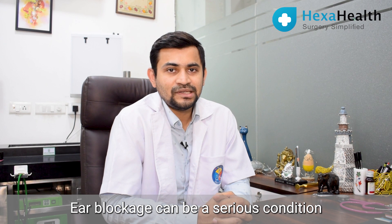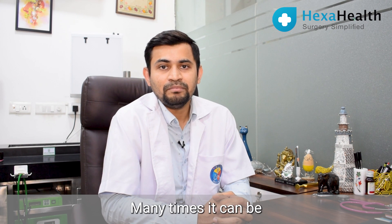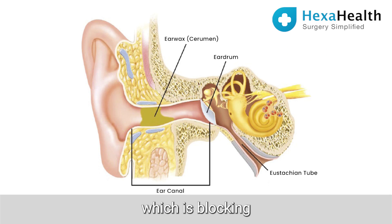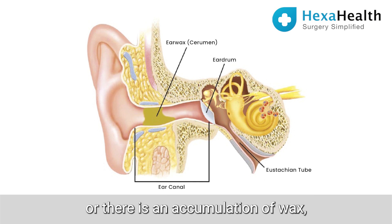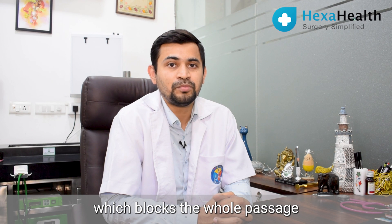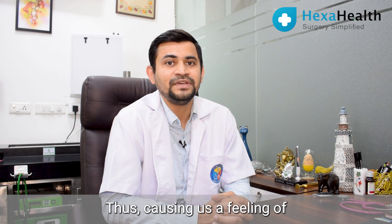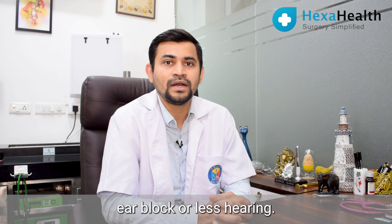Ear blockage can be a serious condition. Many a times it can be just because some water has entered, or there is an infection which is blocking the passage to the ear, or there is accumulation of wax which blocks the whole passage up to the eardrum, thus causing a feeling of ear block or reduced hearing.